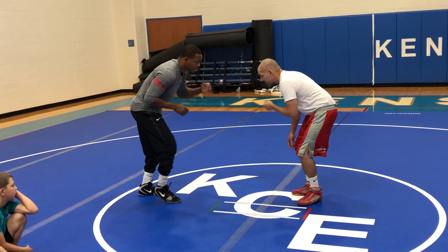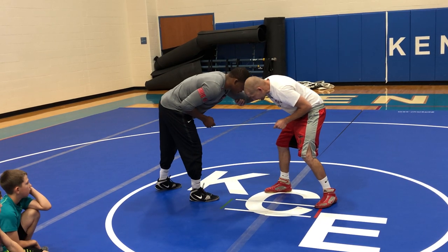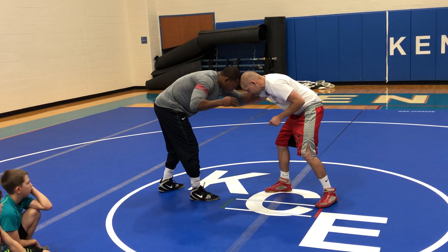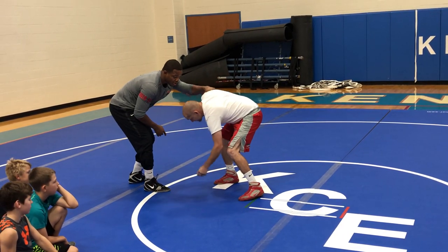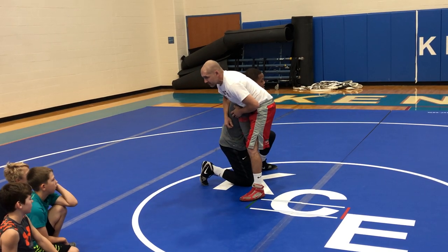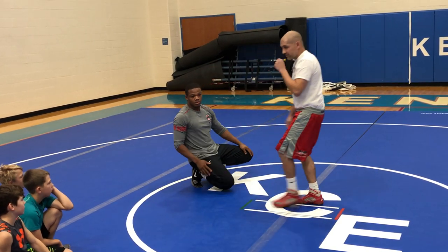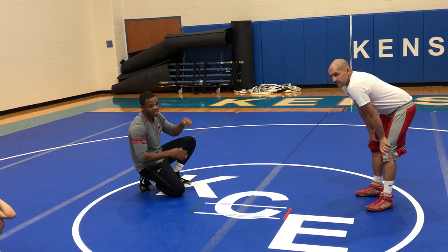Let me do it one more time. Collar tie, he grabs my elbow, out to the tricep. Still head to head, not ear to ear. I fake, he pulls back, I pull forward — a lot of weight on that foot — open it up, shoot through the window. For right now we'll start there, just to get the collar tie, tricep, high crotch down, and then we'll do a finish. The finish will be a little bit easier, so I just want to see you guys get the setup down first.